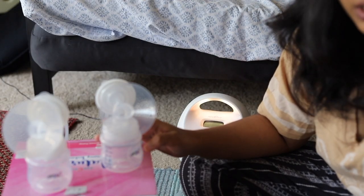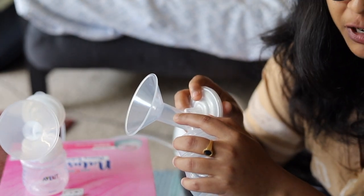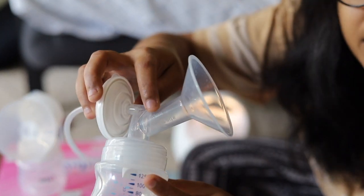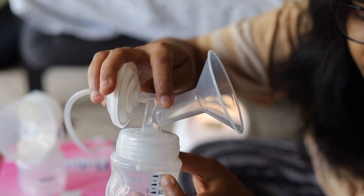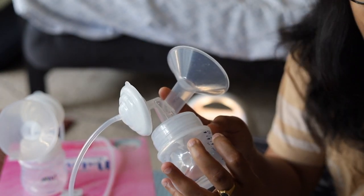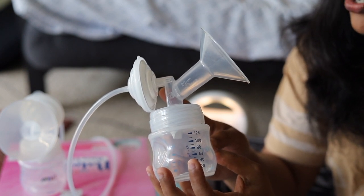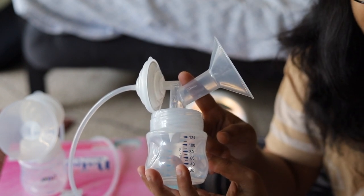Now let me explain the pump parts briefly. First is the flange — the funnel-shaped part that actually goes on to the breast. On the side there is a number listed, for example 20 mm, which is the nipple diameter. You have to choose the one that fits your size. If you use an incorrect size this can lead to sore or cracked nipples or clogged milk ducts, which leads to pain and inflammation and may even lead to discontinuation of breastfeeding.